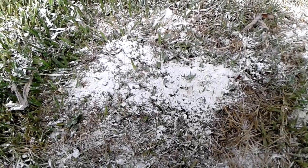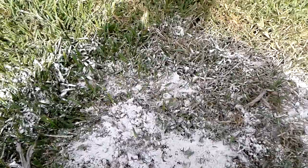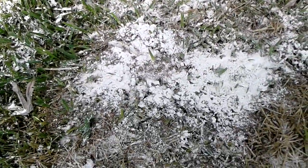This is the fire ant mound just three hours after putting diatomaceous earth on it. They still seem a little bit active. Get out of there, get out of there — they're going to eat you up.